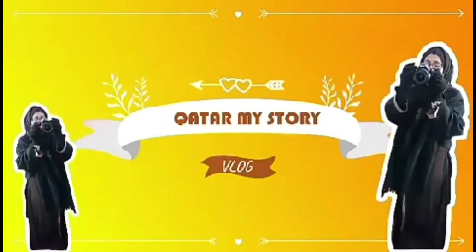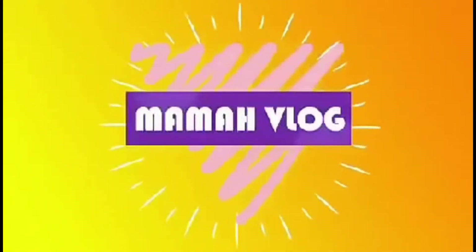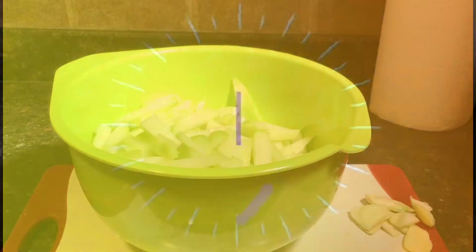Welcome to Africa. This is our channel. This channel is located in Japan. The Red Sea. Thank you.